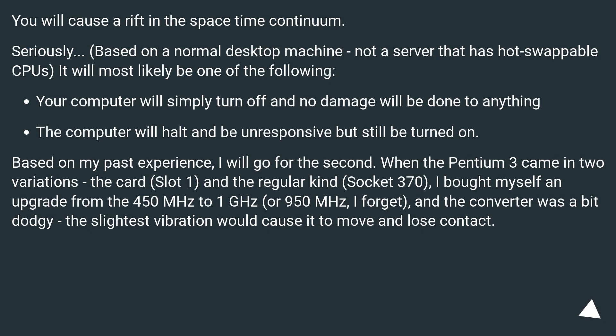When the Pentium 3 came in two variations — the card (Slot 1) and the regular kind (Socket 370) — I bought myself an upgrade from the 450 MHz to 1 GHz, or 950 MHz, I forget. The converter was a bit dodgy; the slightest vibration would cause it to move and lose contact.